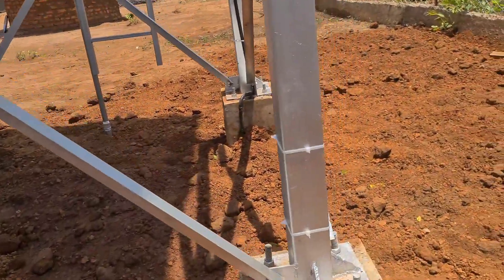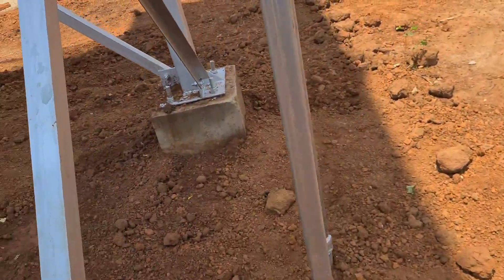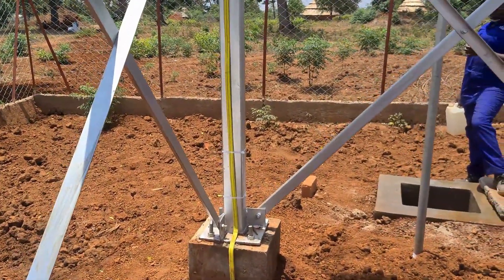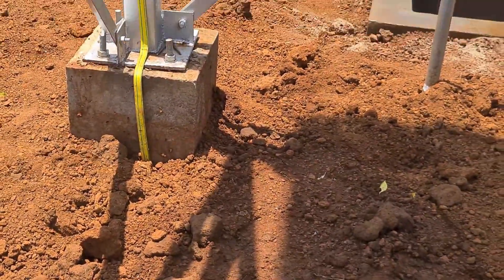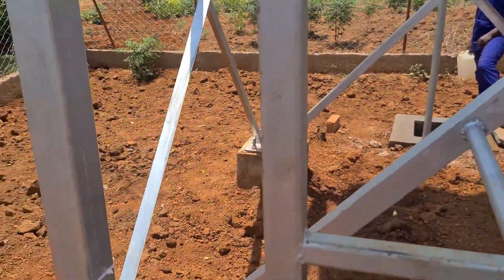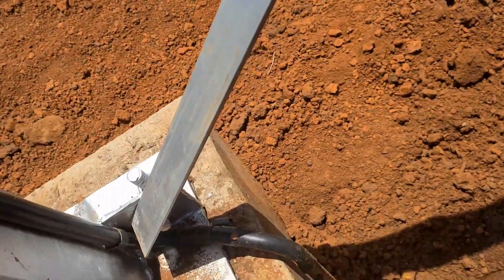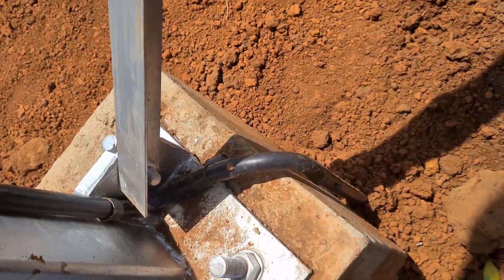Let's climb up to the tank and see how things look up there. That is our copper tape connecting to a copper mat down there to prevent our system from being struck by lightning. This conduit houses a wire that connects to a water pump in our well, which we shall see later.